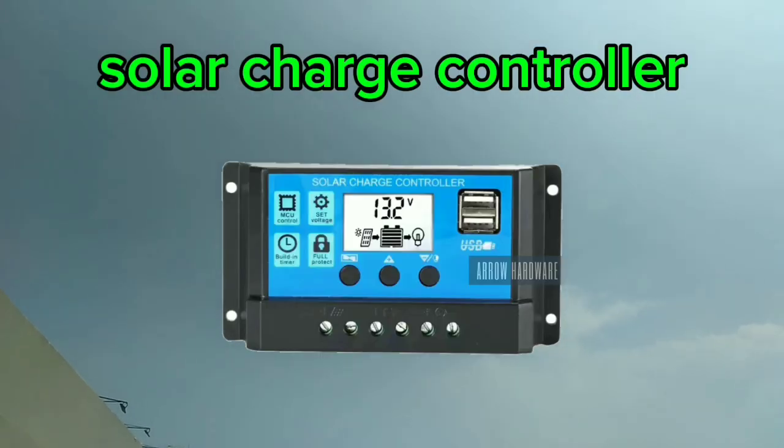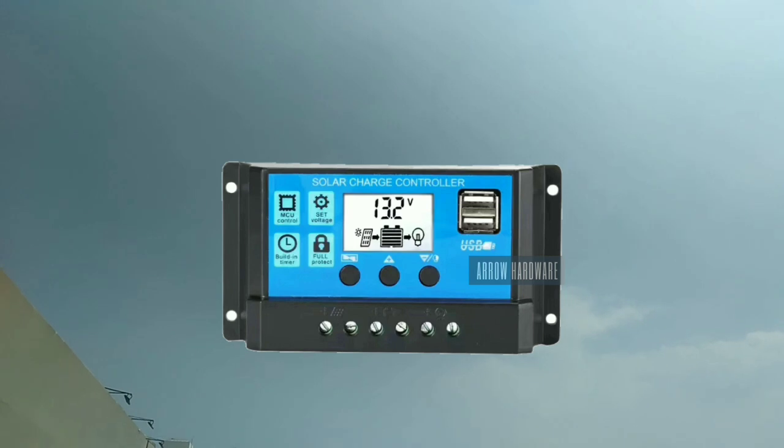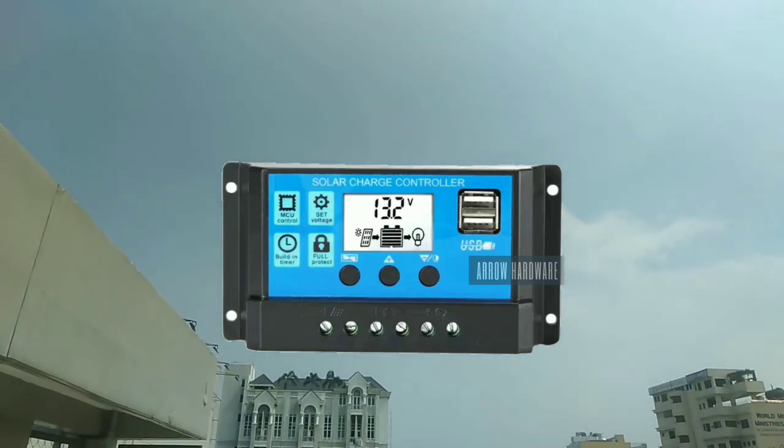Second, what is a solar charge controller? A solar charge controller is used in off-grid systems to maintain batteries at the highest state of charge without overcharging, and to avoid gassing and damage. This helps to prolong battery life.